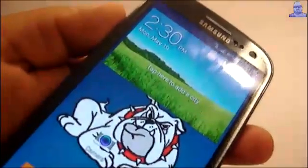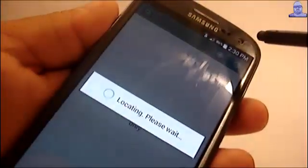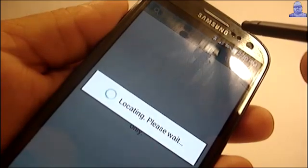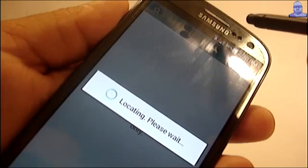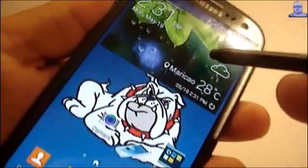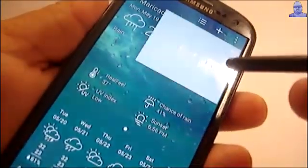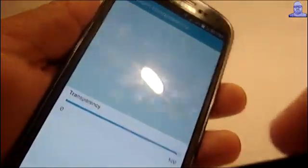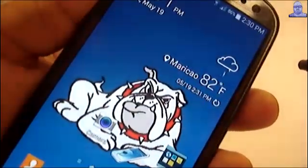Let me log in to my Wi-Fi. Okay, I'm in — just looking for my location. Going over here, turning the theme to Fern, and setting transparency all the way to 100. There you go.